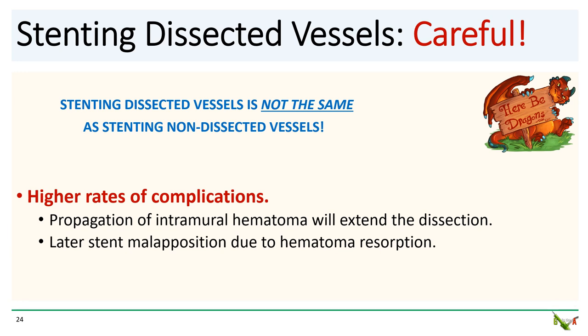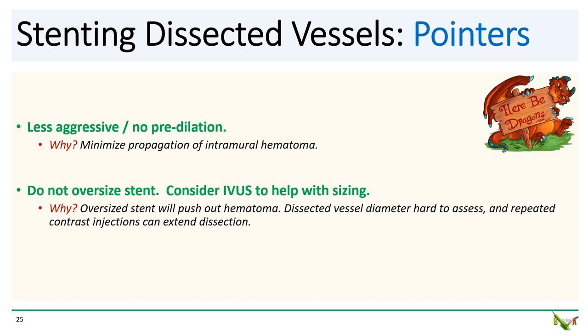A few words of advice about stenting dissected vessels. Stenting dissected vessels is precarious and is not the same as stenting non-dissected vessels. There is a high rate of both early and late complications. Ballooning and stenting can cause extension of the hematoma and propagate the false lumen down the vessel. Appropriately sizing the stent is difficult because of the intramural hematoma — initially well-opposed stents can become malapposed later on as the hematoma resorbs. Predilation should be minimized; if you need to do it, use a small balloon and keep it at low pressure. Similarly, don't oversize the stent, as a large stent will also squish out the hematoma and extend the dissection.